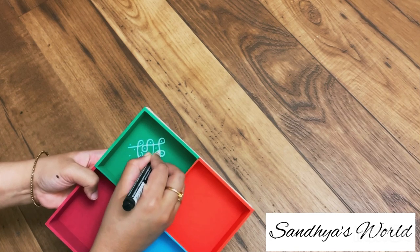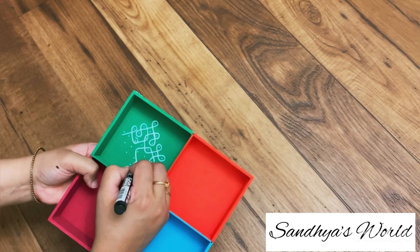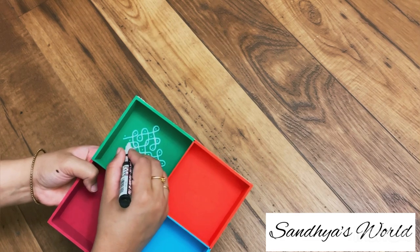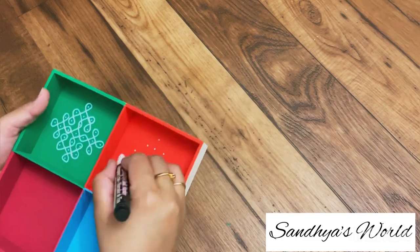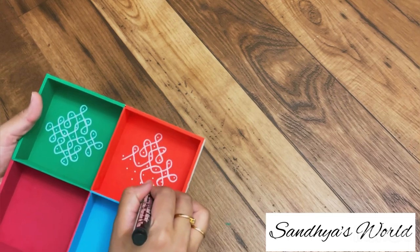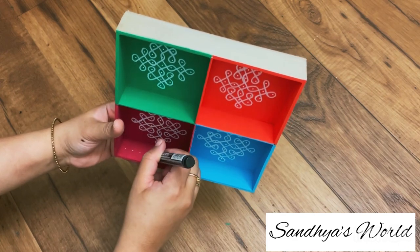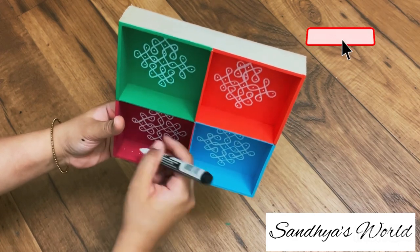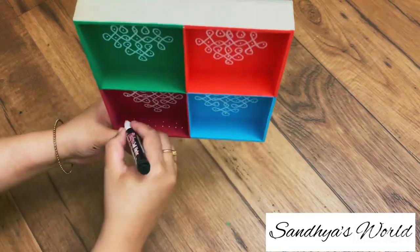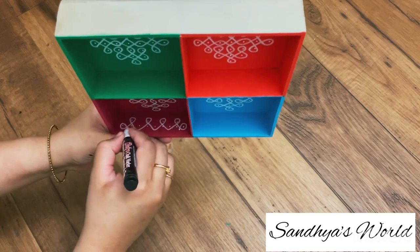This is very easy. I do the same with column design in four sections. I'm going to choose designs on Pinterest. If you want to type column designs, there are a lot of variety, so you can choose your design. And the border is very simple.